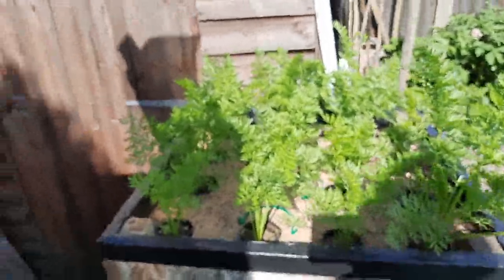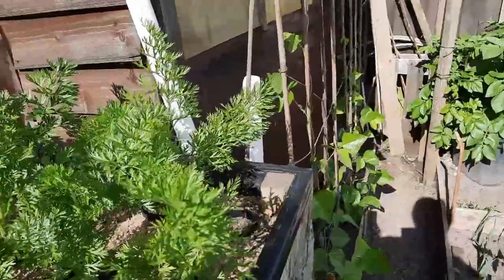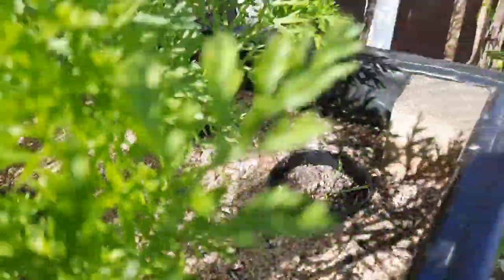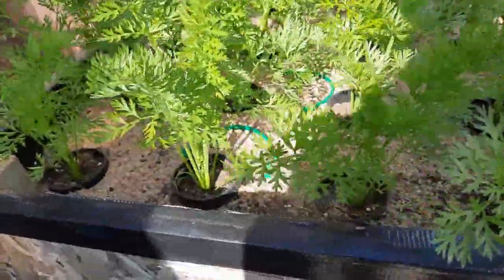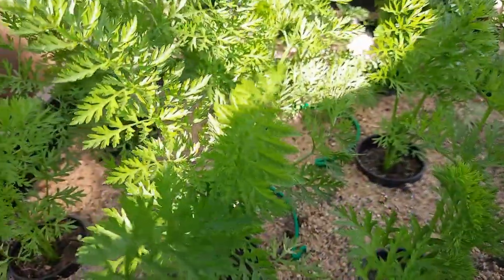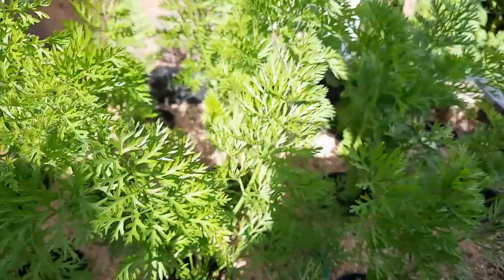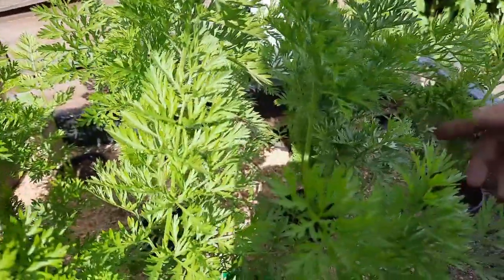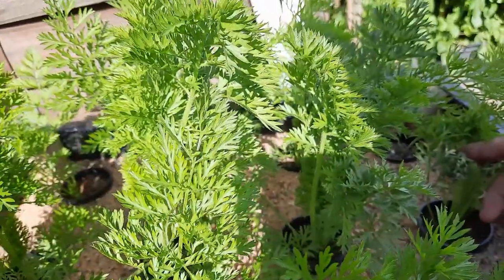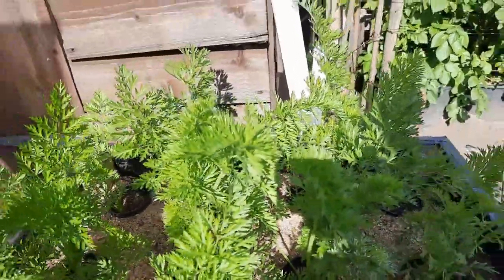These are the long carrots - the Red Intermediate variety. They're doing alright apart from one that germinated but never grew and has keeled over. I'm not going to bother sowing another one. I have seen carrot root fly knocking around the stems a couple of weeks ago so they'll probably have root fly on them. I'll try to see if there's any around now but I can't really see any at the moment - what will be will be.